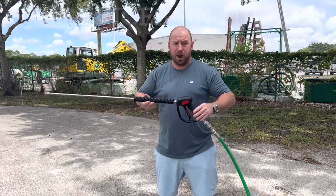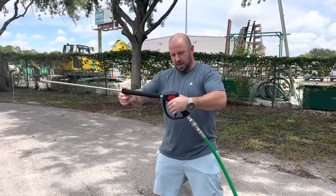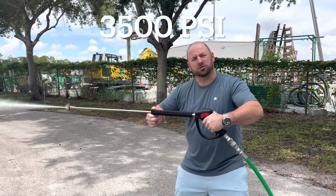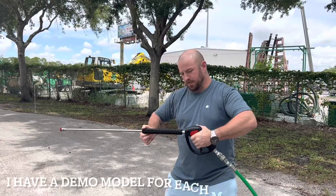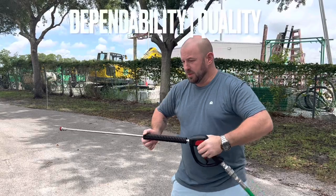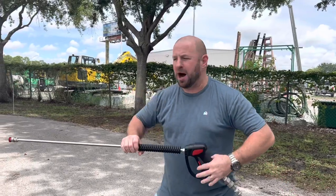We're going to turn it on. I'm going to show you how much power this bad boy's got. So you can see, it's true 3,500 PSI. I swing the trigger and it's right where I need it to be. It's not as loud as other machines, and I think you'll really be impressed with this model right here.